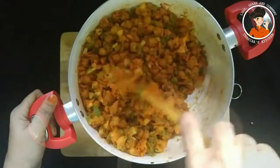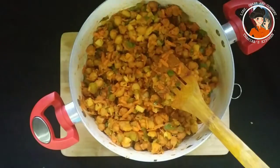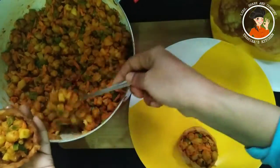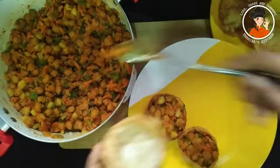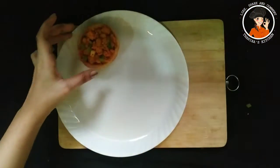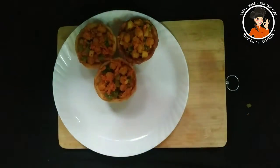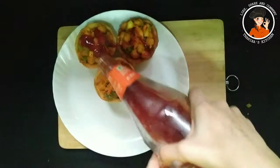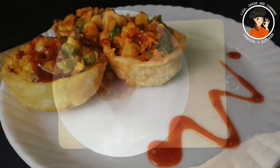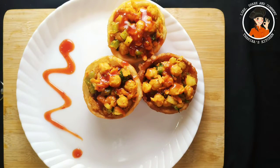I am going to mix it. The masala is ready. I will cook this masala in the basket and add tomato sauce. We are ready to make the recipe for all of us.